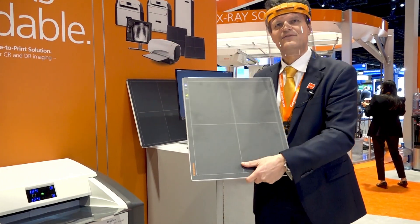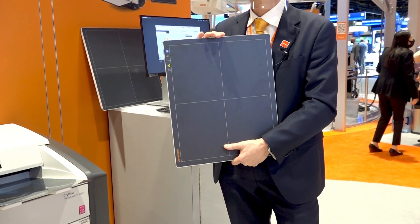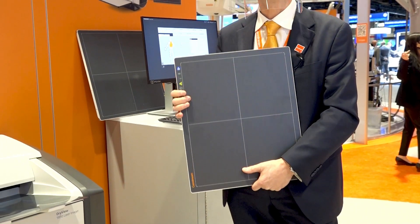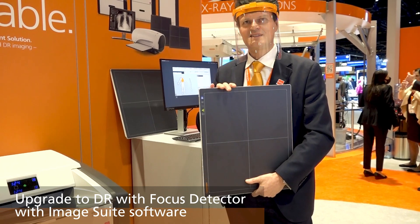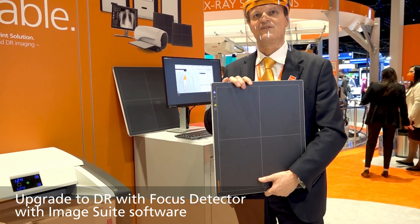The CareStream focus detectors are available in two sizes — 14 by 17 or 17 by 17 inches — both with cesium iodide scintillator for optimum image quality and lower dose applications. The wireless design also helps to minimize the infection risk and trip hazards of cables.